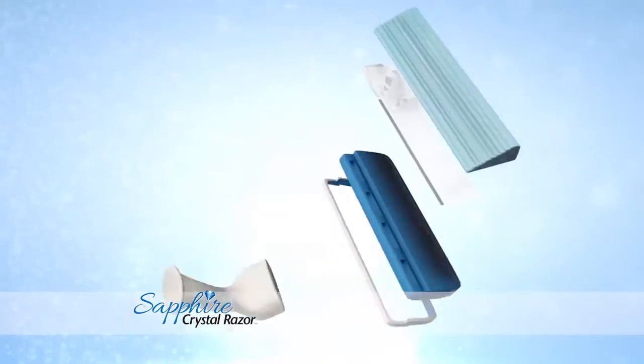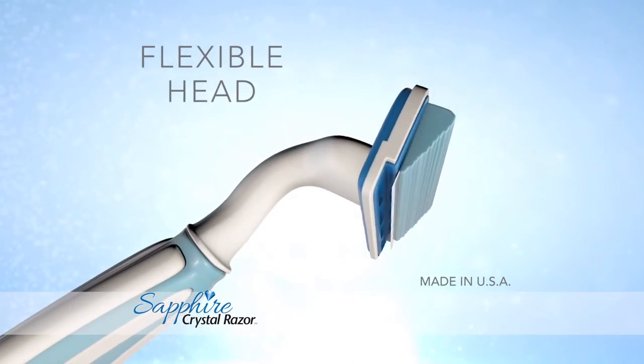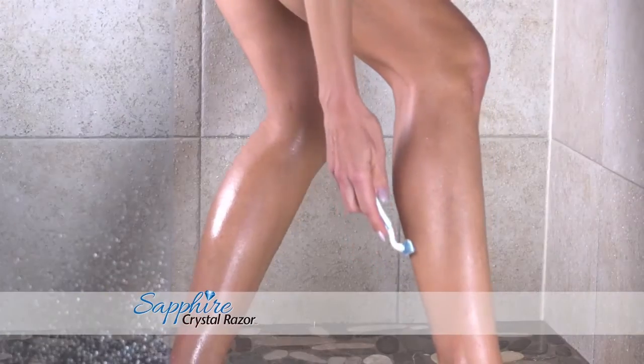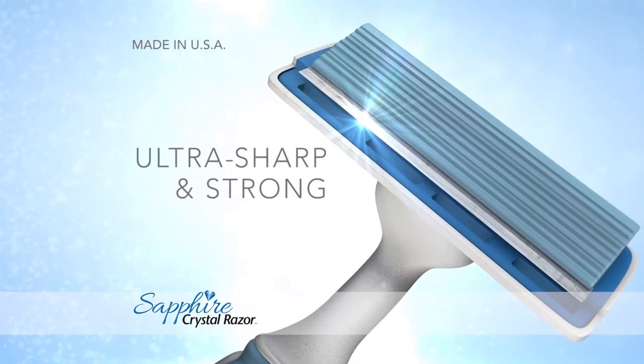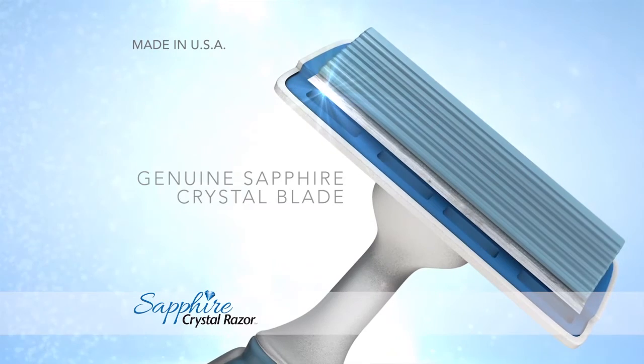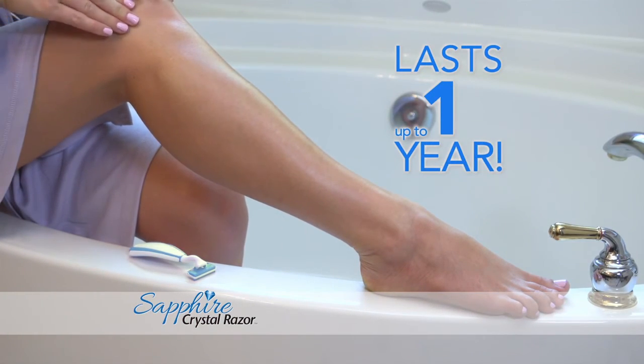Our engineers created an ultra-durable, genuine sapphire crystal blade, and then built a razor around it. The wide, ergonomic handle is easy to hold, and the independent, flexible head contours to a woman's natural curves. But the magic is our ultra-sharp, ultra-strong, genuine sapphire crystal blade — that's what gives you a brand new razor shave month after month, for up to one full year, guaranteed.